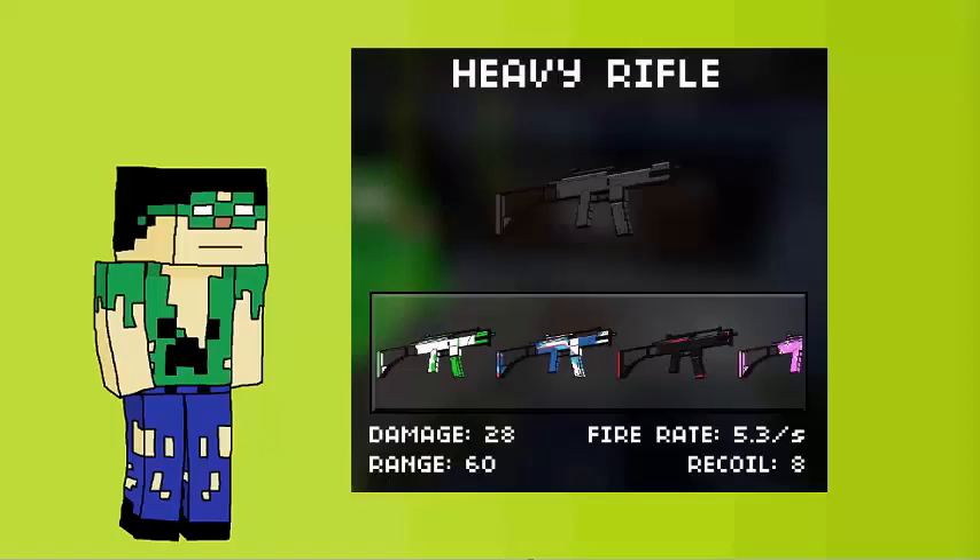The stats are as follows: 28 damage, 60 range, a recoil of 8, and a fire rate of 5.3 bullets a second.